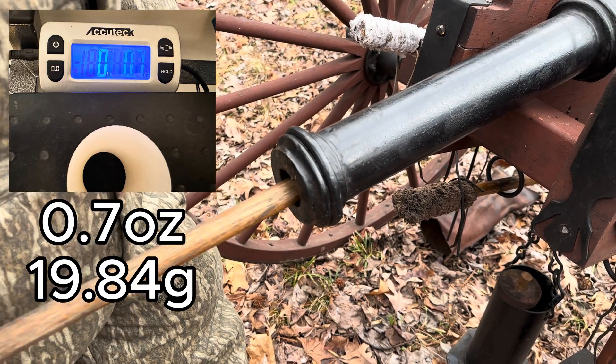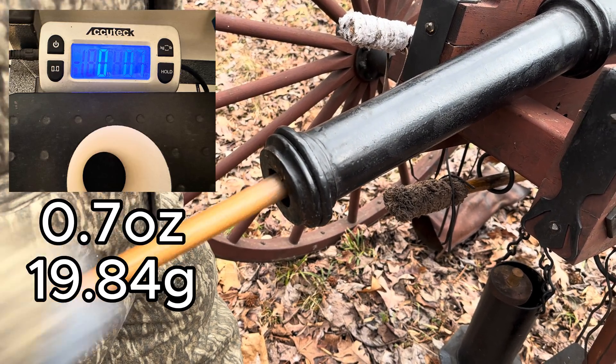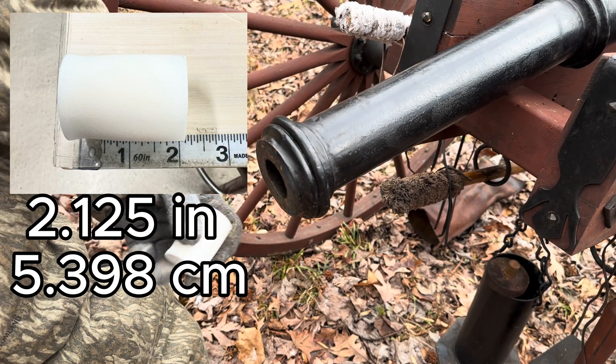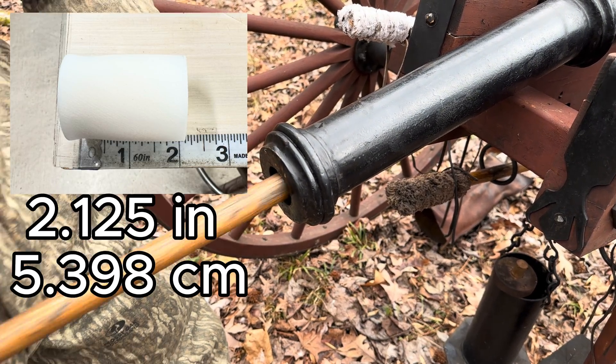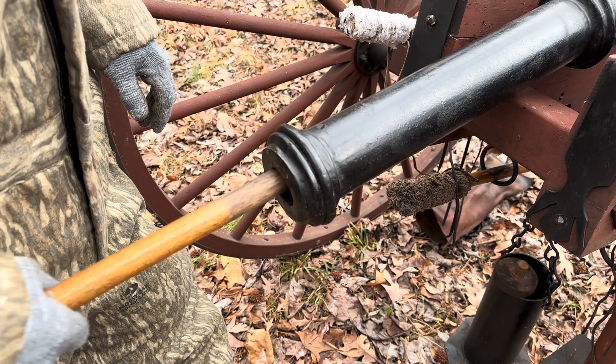We're shooting this today with about a one-inch pool noodle wad behind it and 400 grains of black powder. As you can see, we're loading it with that little ring facing forward so it'll catch the wind and hopefully fly straight without any rotation.